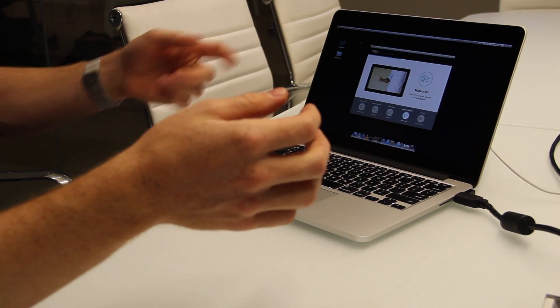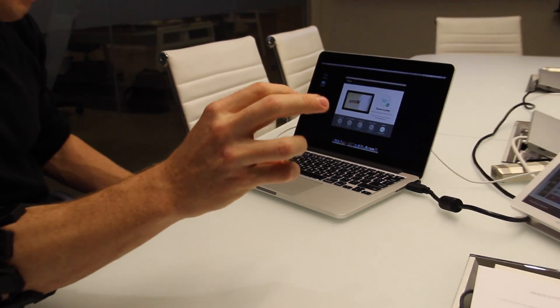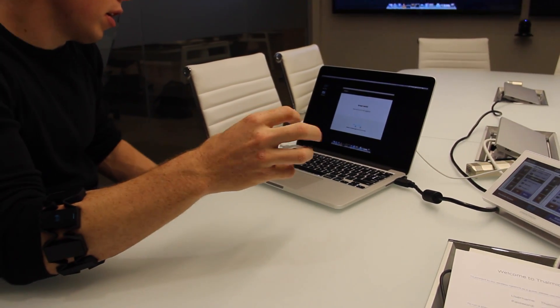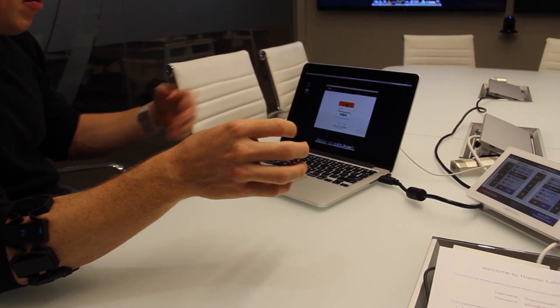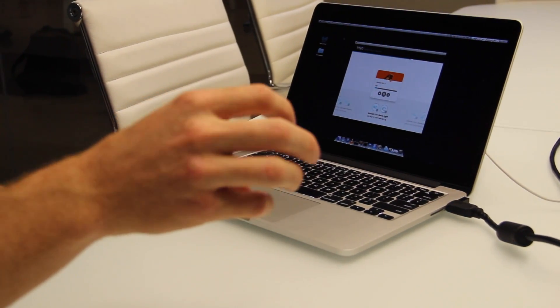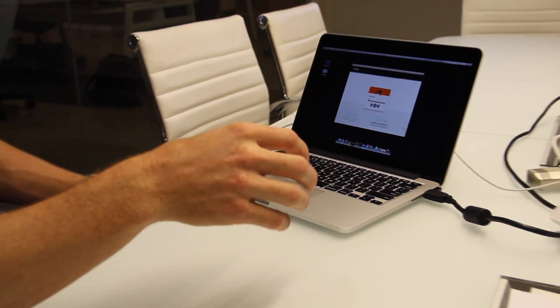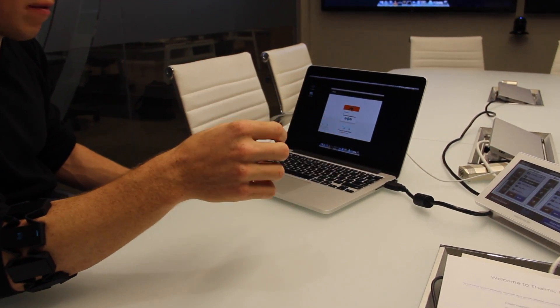Some simple out-of-the-box applications for anyone to understand would be as simple as controlling a PowerPoint or Keynote presentation in a boardroom — waving your hand to change slides or annotate what you're seeing on the screen. Other consumer applications include gaming, home media controls — controlling your video, music, etc. — when you're walking throughout the house or sitting on the couch. Kind of these big-screen experiences.